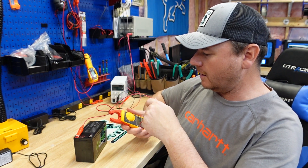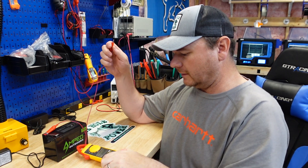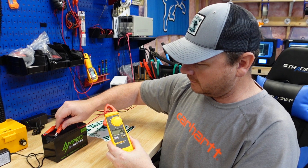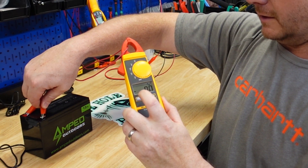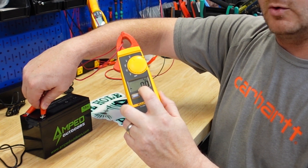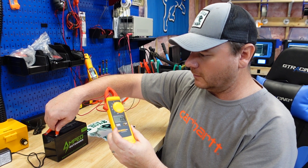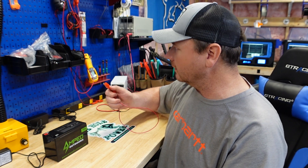Got my amp meter here. We don't want to see anything happen there. So you got all zeros there - that's telling us there's no current going through this battery. Their short circuit protection feature in the BMS does work.